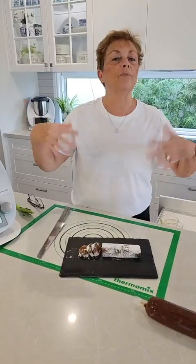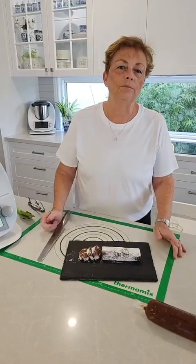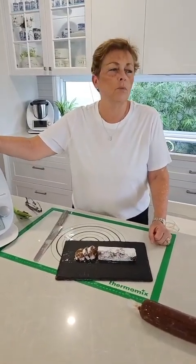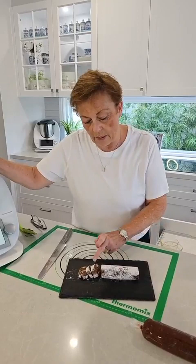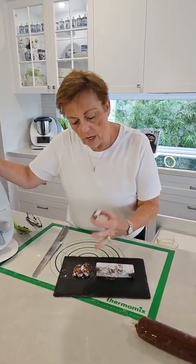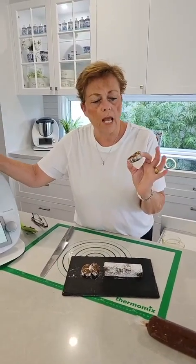A viewer asks: if you don't want rum, what can you substitute with? You can put orange juice in there, Cointreau, some whisky, or an espresso coffee would be beautiful — a little shot of really strong coffee. And if you had orange in there, you could put some little bits of glazed orange as well. Use the base recipe and put in whatever you love.